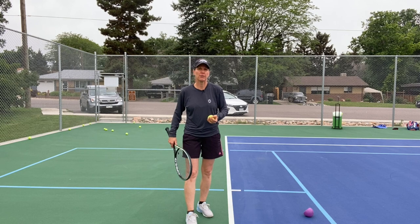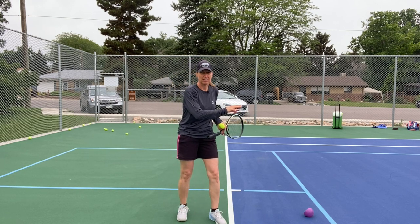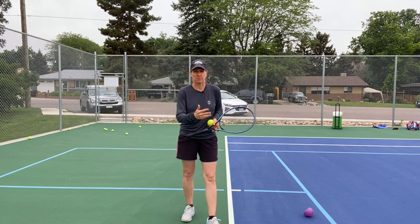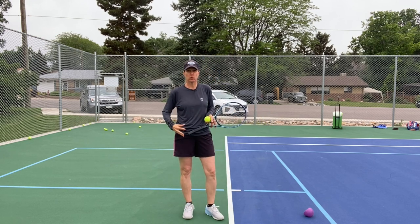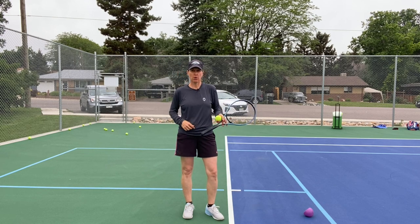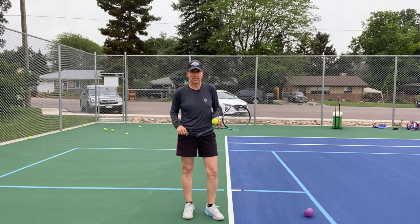It did take me a long time to fix that, because that is the wrongest coaching cue on the planet. My name is Micah Babel, former top 30 WTA. I'm going to teach you how to actually serve correctly and use the ground as a source of power, so you get more pop on the ball, more consistency, more spin, and of course you're preventing injuries.